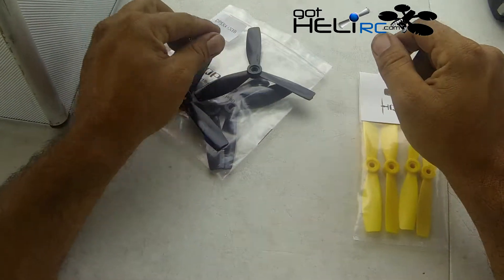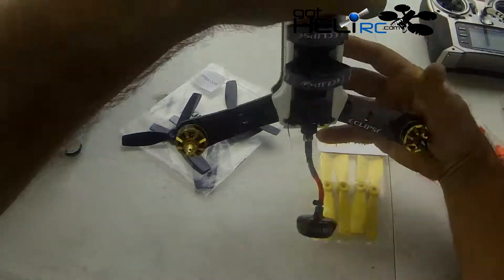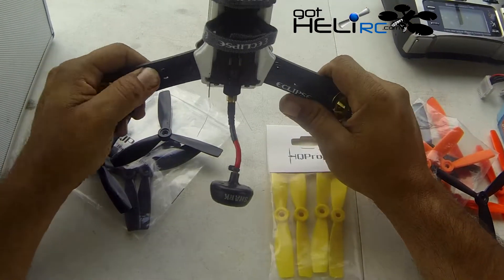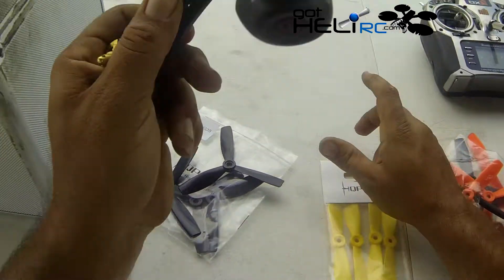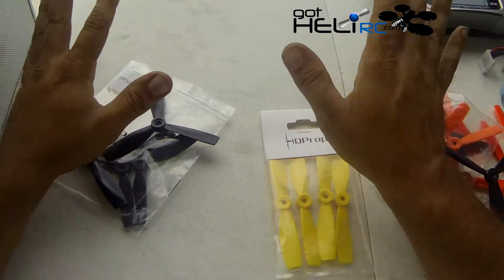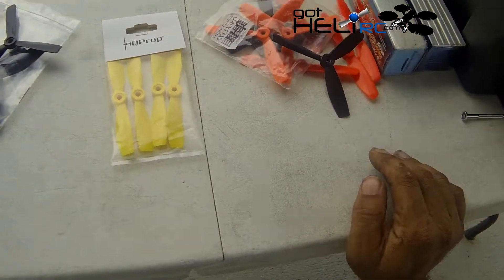I'm going to put them on and do some testing. I've got my new Galle Eclipse E28R that I'm going to be using because this is right now my favorite quad and the best-tuned one I have. So it will be easy to just put the props on and check some things without dealing with PID issues.